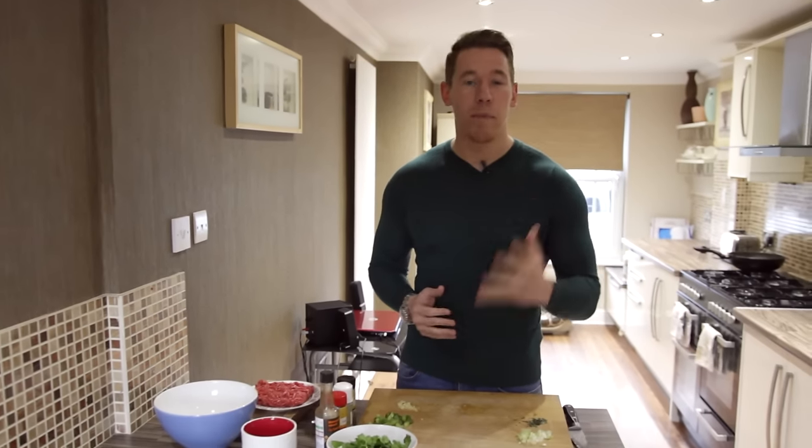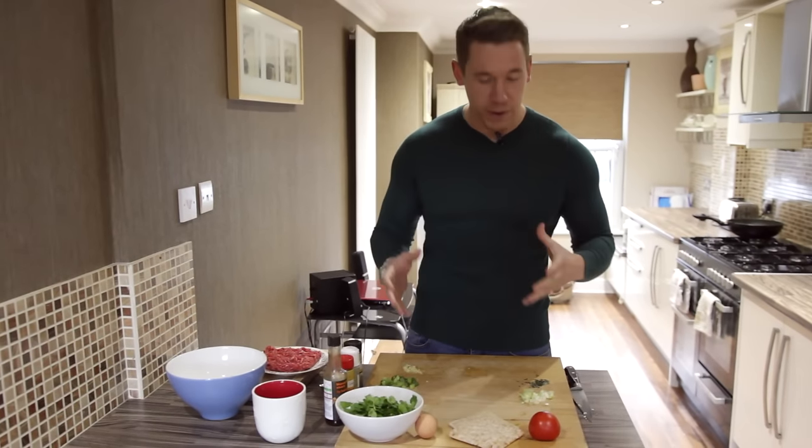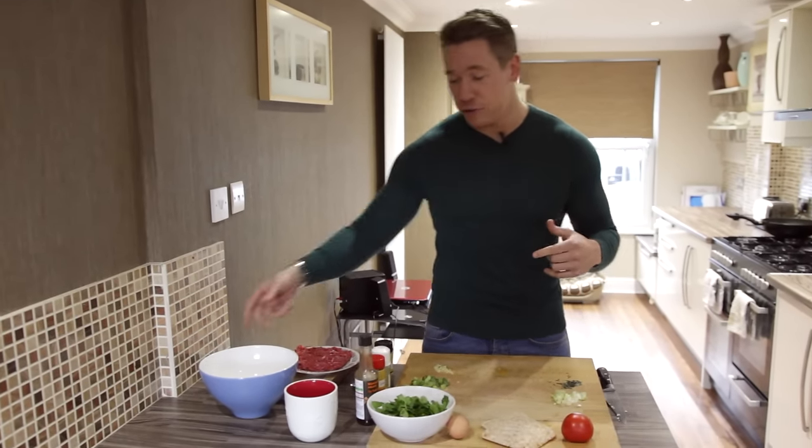So here I'm going to take you through a high protein, low carb burger recipe. You're going to have bread, seasonings, loads of different little things to put inside it, and it's so simple to make and honestly delicious. So I'm going to get straight into it.